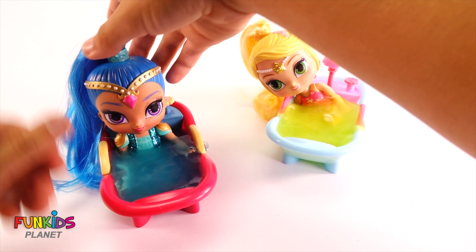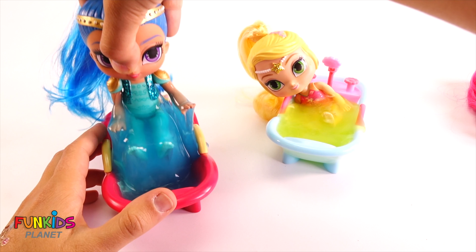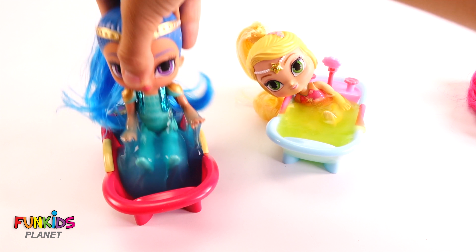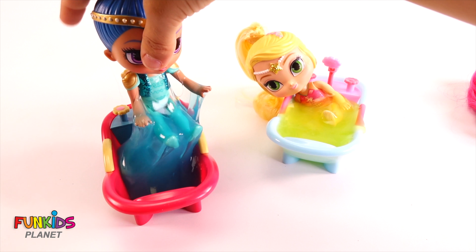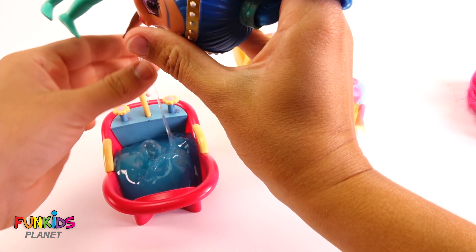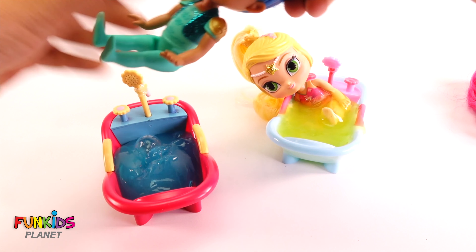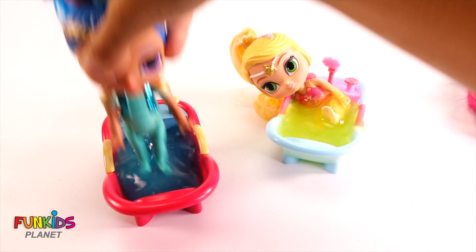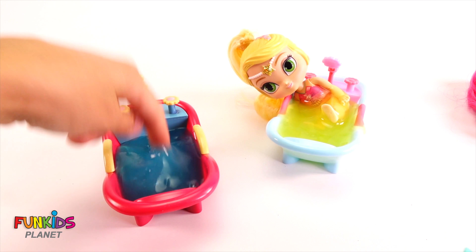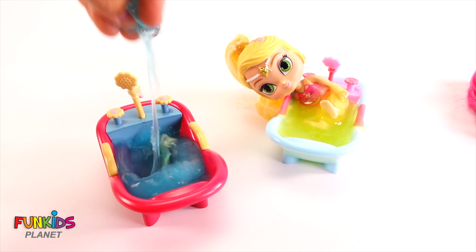Let's take out Shine first. Let's try to get her out. Ew, look — she picked up the whole thing of slime. Let's keep her hair out of the way. There we go. Did we get all of it off? Yep. Look at that pink tub full of blue slime.